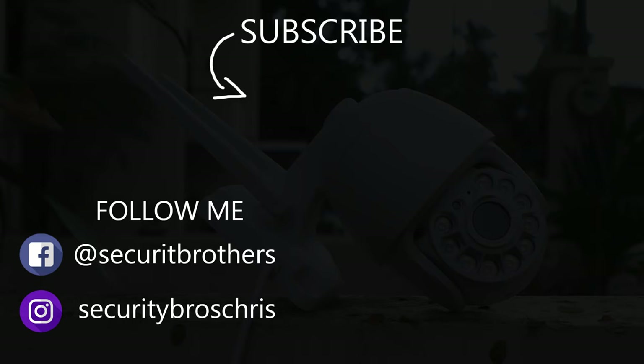All right guys, thank you for watching this video. If you want to see more videos like this in the future, why not hit that subscribe button. See you next time!